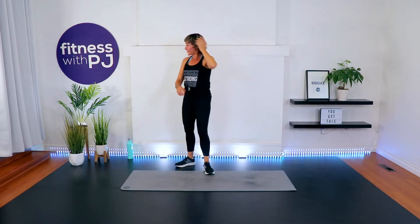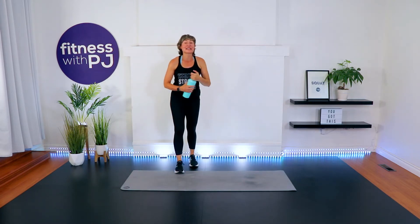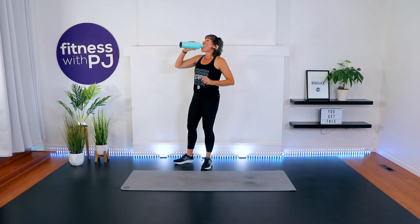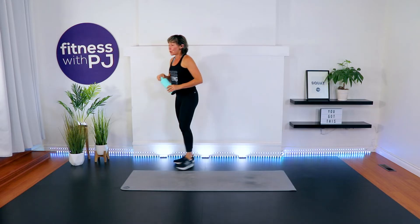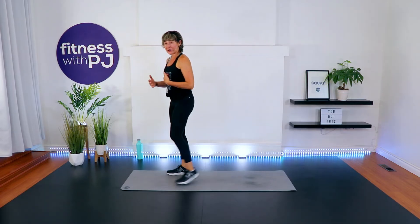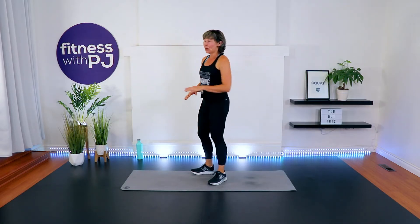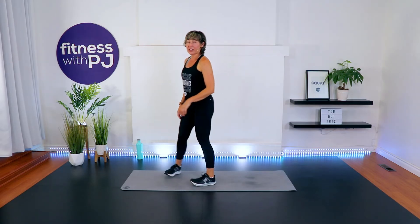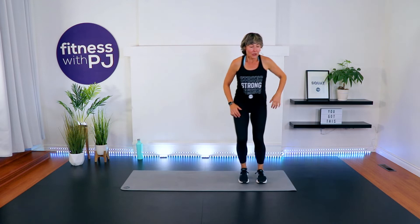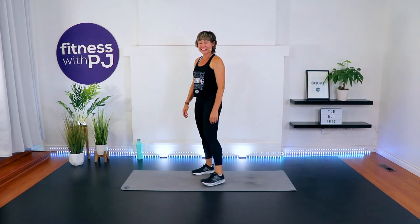Last 30 seconds — stay strong! I'm going to finish this one. One minute break — final set coming up. Grab a quick sip if you need it. Now we're taking it down to six reps, still four exercises.